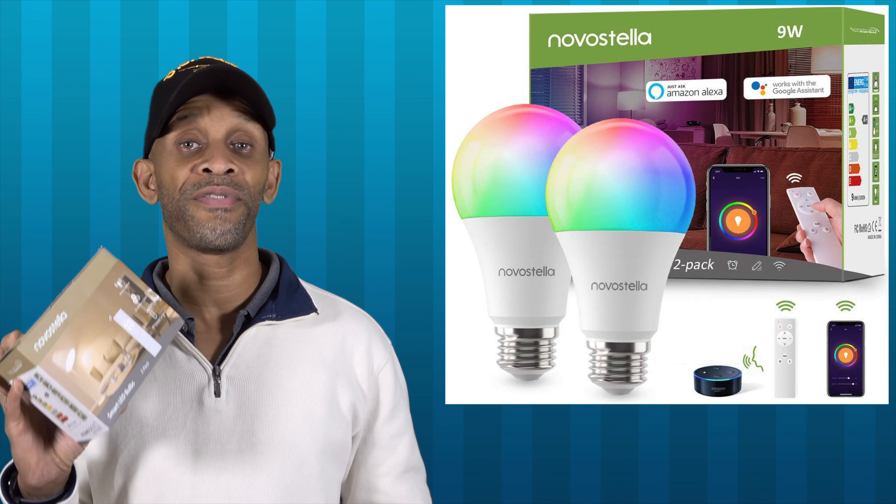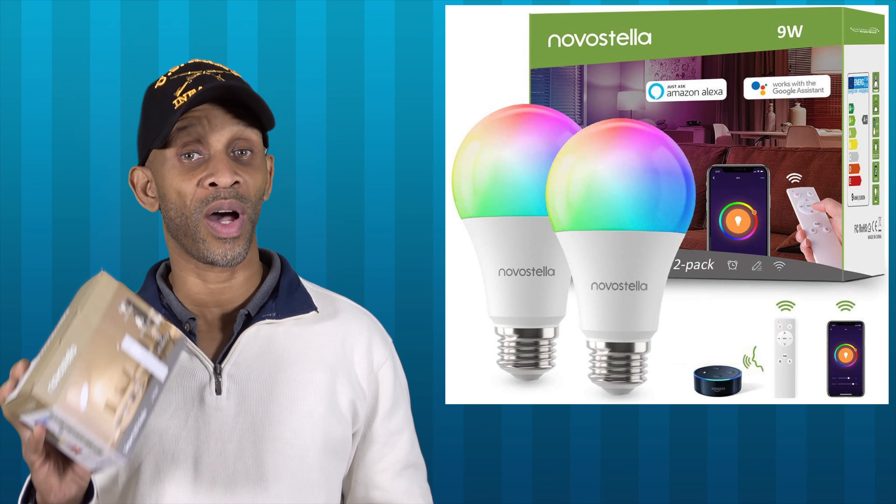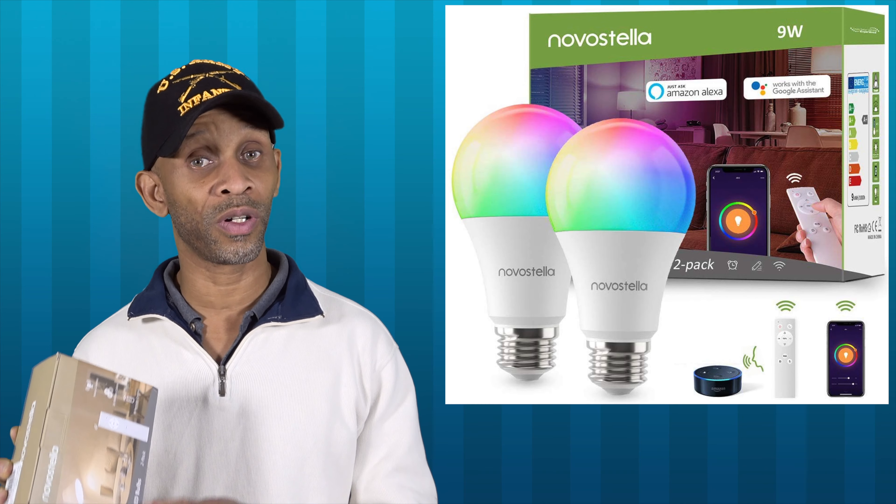If you've never purchased a smart bulb before, it's an expensive venture, especially if you go with the Philips Hue. There are alternatives out there, but it's hard to find ones that have remote capability. Here's one I found from Novastella that also has remote capability. This one connects using Wi-Fi, so it doesn't need a hub, and you can use your voice assistant — Google or Amazon — to control these bulbs. The price on these right now is about $22 on Amazon.